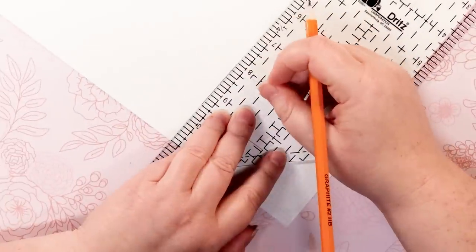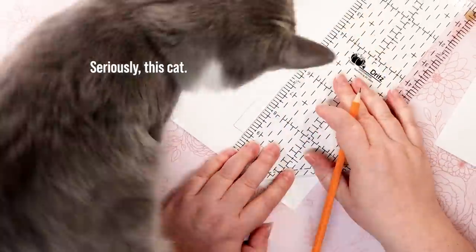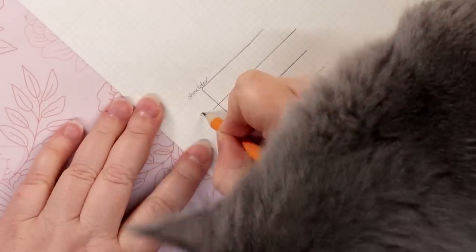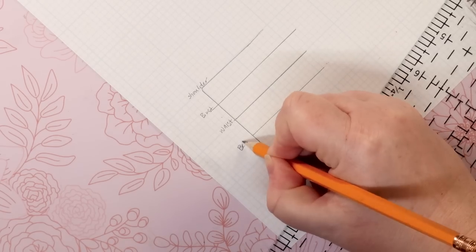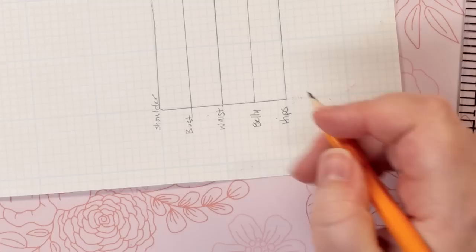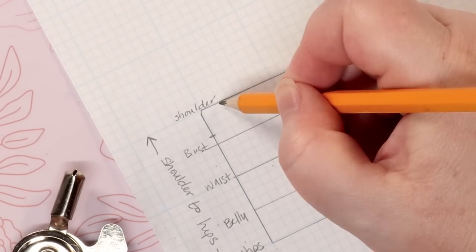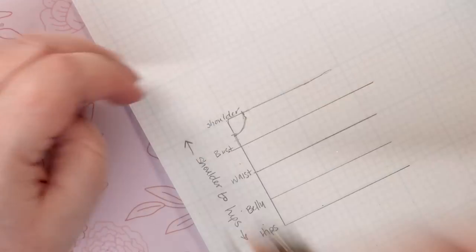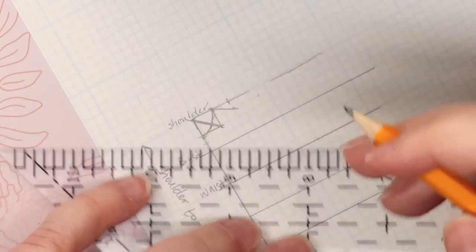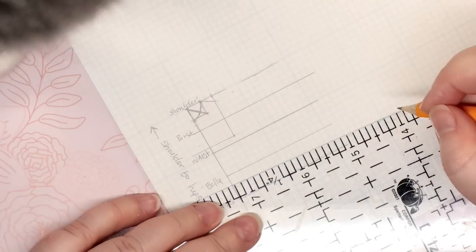The first step is to draw your center fold — the length from shoulder to hip through the center of the body. Then mark the distance from the shoulder line down to the bust, the waist, the belly, and the hips with perpendicular lines. I added a belly mark because she has a rounder belly than her hips. Then I added her neck measurements and filled in the widths from the doll's center point to their side. This is simply a quick and dirty tutorial — would you like to see a full video on how I made a sloper?